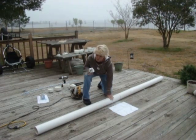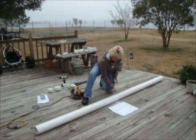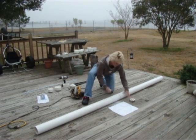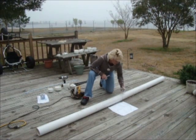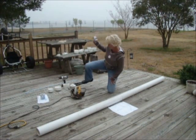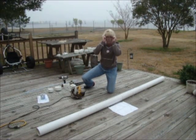What I've already done is marked one-foot sections — one foot, one foot, one foot — and at the five-foot mark I took my marker and made the line all the way around so it's easier for me to saw. I'm going to saw this pipe into five-foot sections and then we'll proceed.